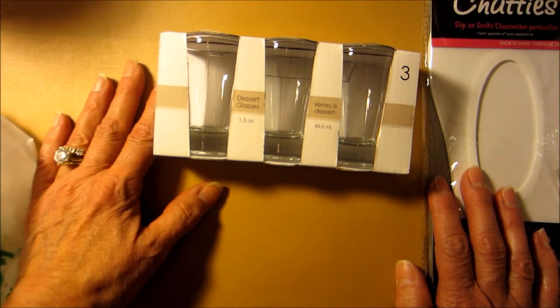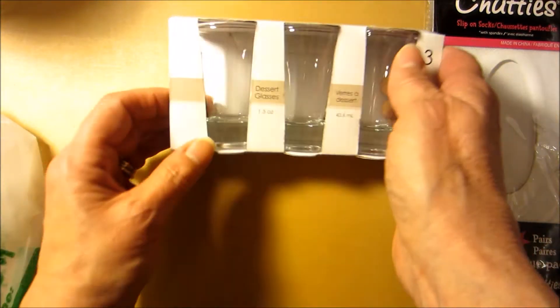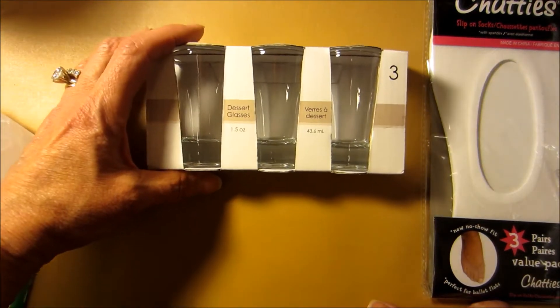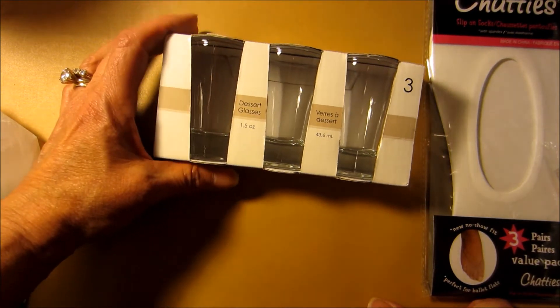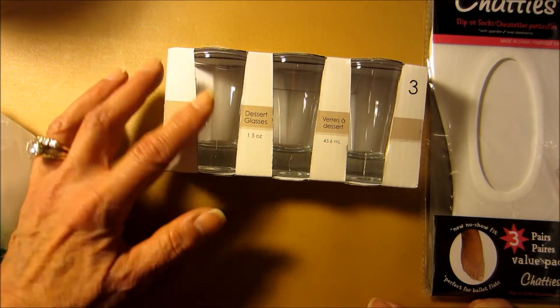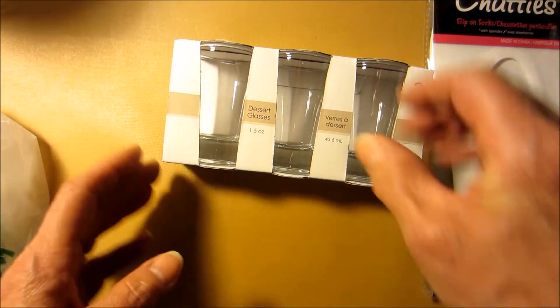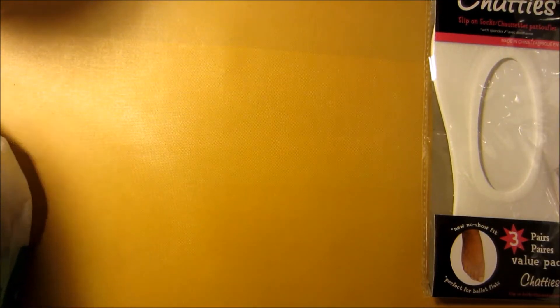Then these were just sitting in an odd place, but I thought these were really cute — these little dessert glasses. Because sometimes we'll do a dessert wine with cheesecake. What you do is you take a small bite of cheesecake and a sip of the dessert wine, and the flavors mix really well and enhance the flavor of the wine. So this is just a perfect size. And it's a jigger, 1.5 ounces — I learned that from my husband who used to bartend for his family's restaurant.